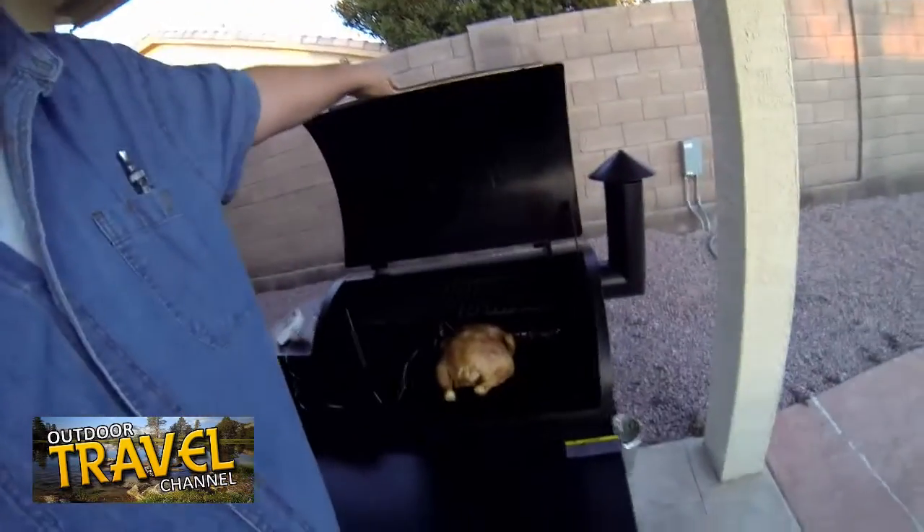In a little while it's going to get all nice and brown and yummy. I've already cooked some pork ribs in this thing and some ham and it's been delicious — what a great investment. It's a beautiful day here in Arizona, I hope you enjoy.